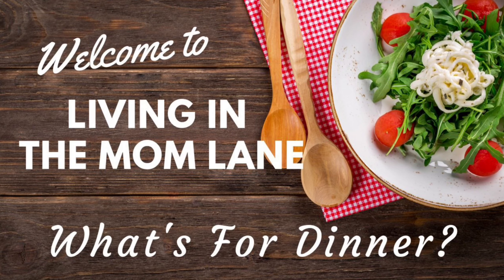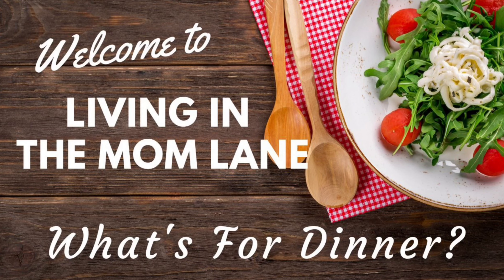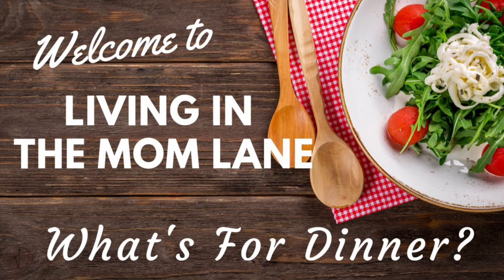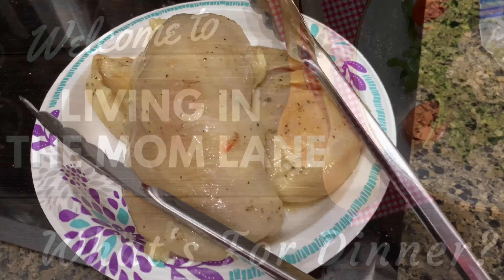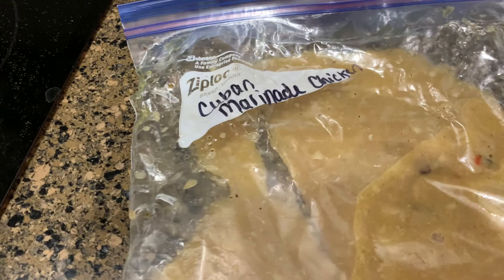Hey guys, welcome back to my channel and welcome back to another What's for Dinner. If you're new here, my name is Mandy, and in these videos I like to share with you what I make for my family of four. I hope you guys enjoy. Tonight for dinner we are having grilled chicken — this is some that I meal prepped.